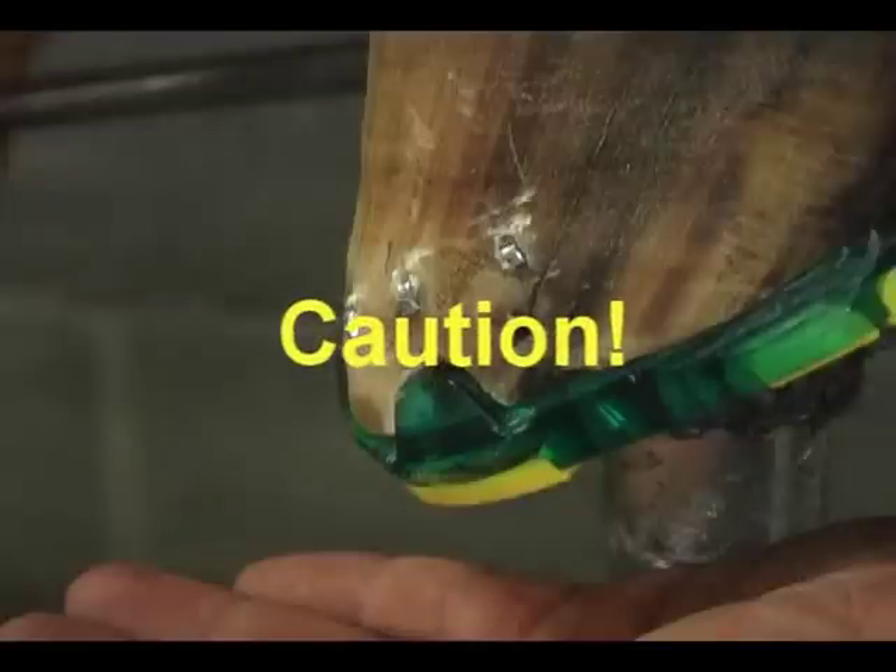Sometimes you can force the nail out of the shoe if you don't make sure the shank is bending before you use a lot of force on your clinchers.